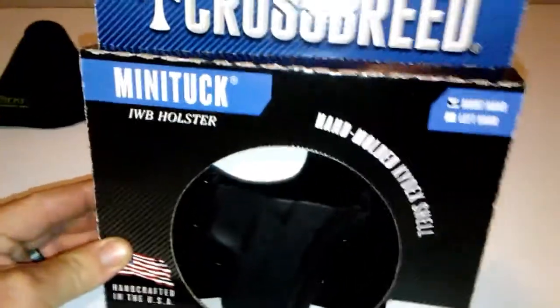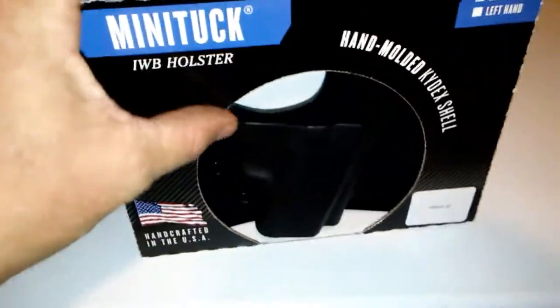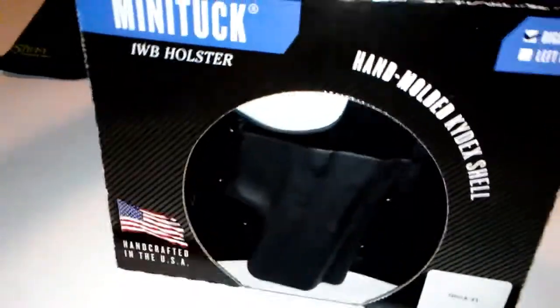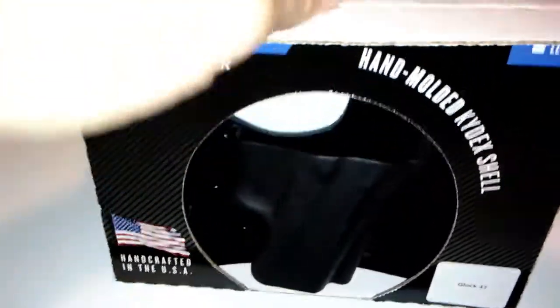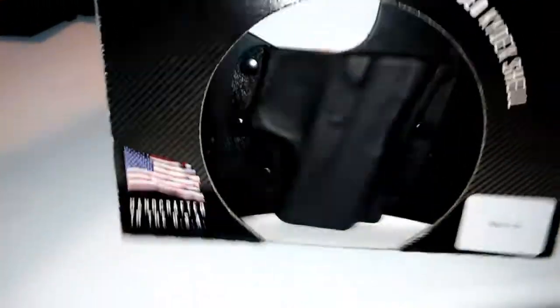Crossbreed Mini Tuck inside-the-waistband holster. You guys have probably seen these. This is the right-handed version for the Glock 43. A salesman of mine had one of these and I looked at it and was pretty impressed. I've got an Alien Gear for my 19.